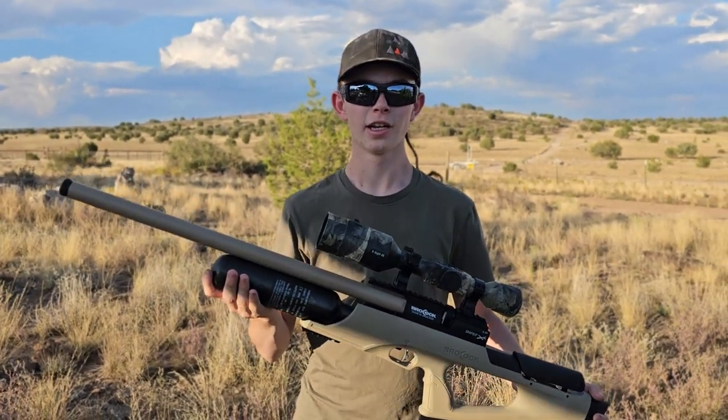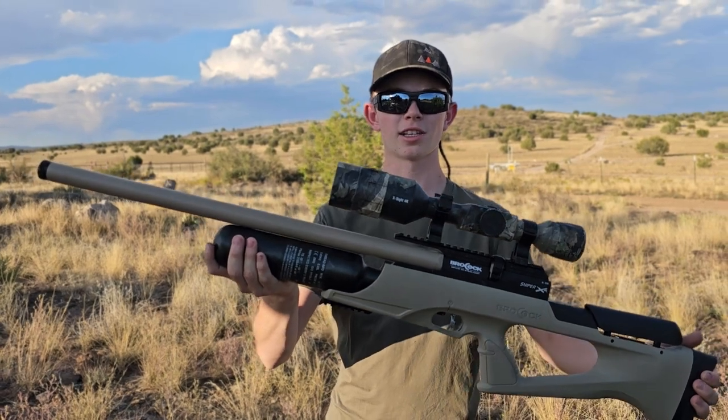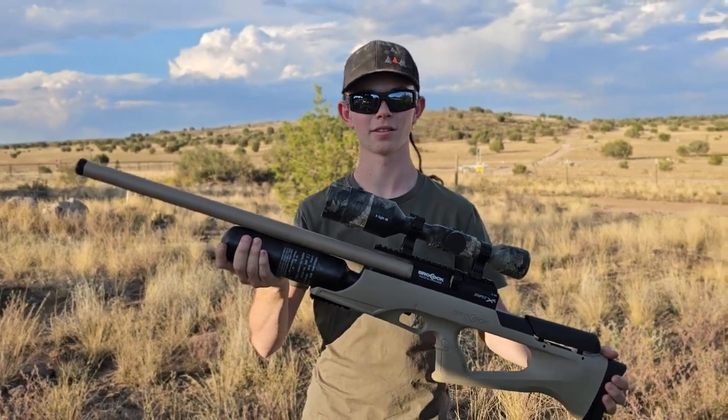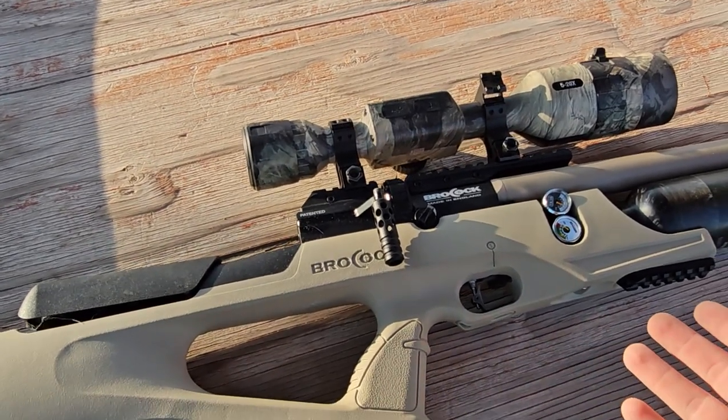Hey guys, it's Jay, the Airgunner Guy. Today we are going to be taking this Brokock Sniper XR and doing some rat hunting. We're going to be taking my Brokock Sniper XR 22k out today.